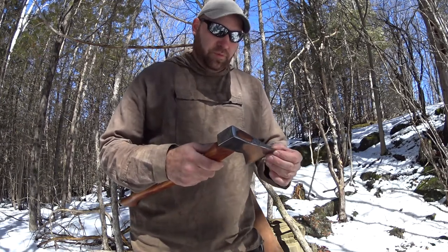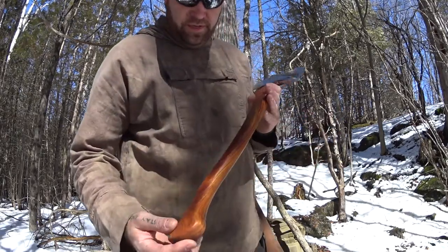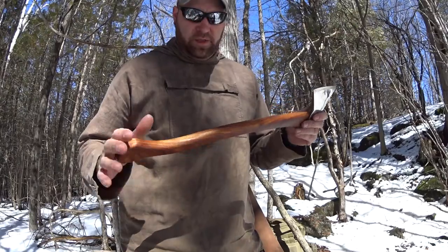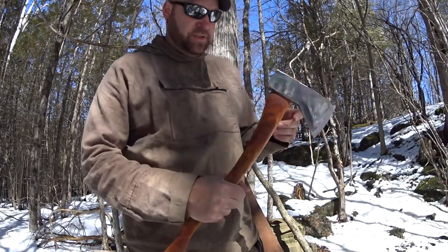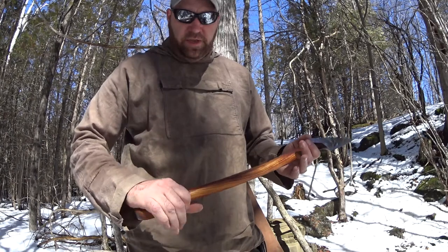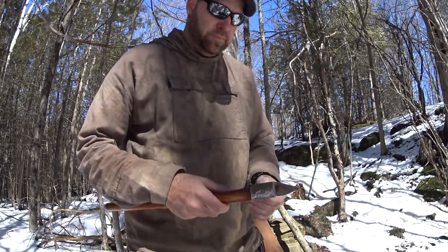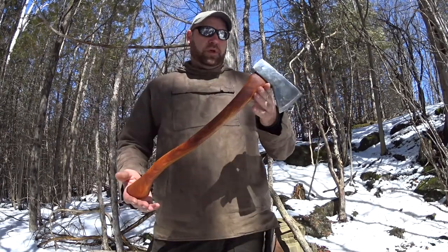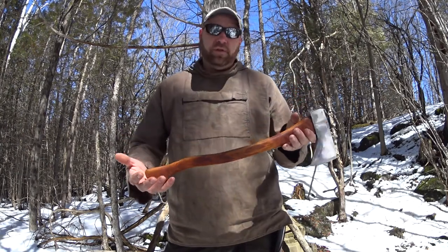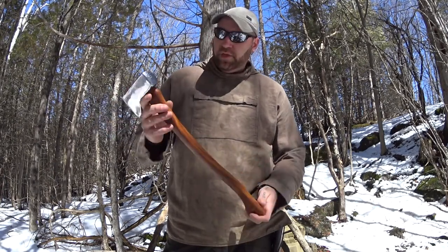I put a 20-inch handle on this. The first one was 16 inches, and I don't mind a 16-inch hatchet, but I think 19 to 20 inches is more practical — especially if you're doing bushcraft and things like that. So I decided to give it a go with a 20-inch handle, and this is how it turned out. I'm happy with it.